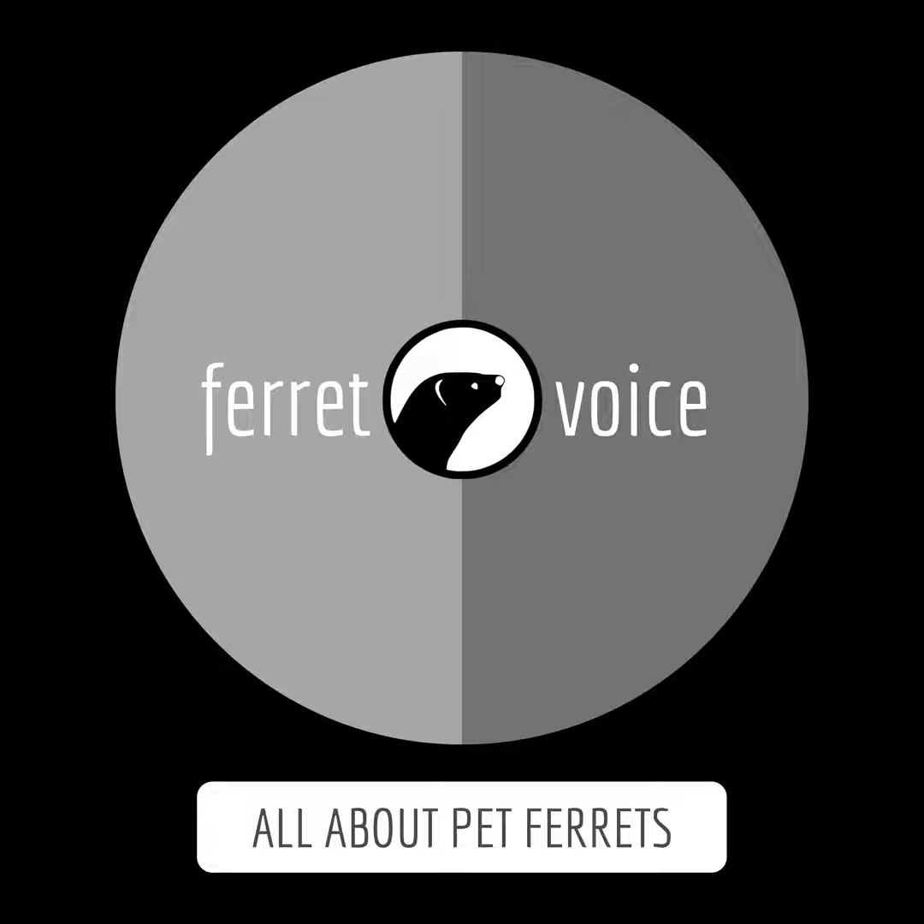Removable doors: the Critter Nation cage allows you the option of totally removing each door. Open the door and lift the door straight up. Thanks for listening, FerretVoice.com Podcast.